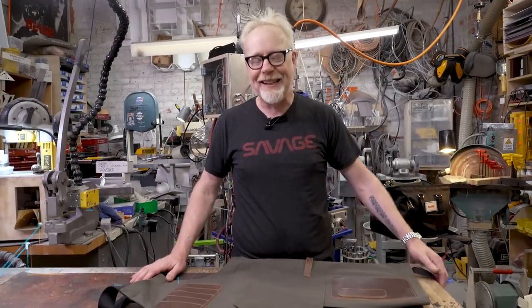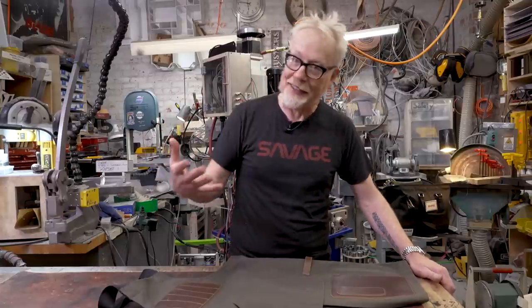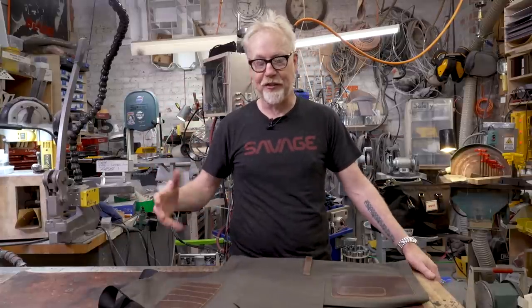Hey everybody, Adam Savage in my cave. I want to talk about an official channel in which I make things, which is my manufacturing company, Savage Industries.